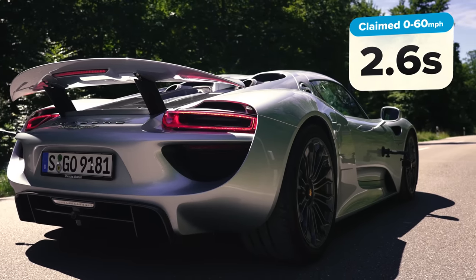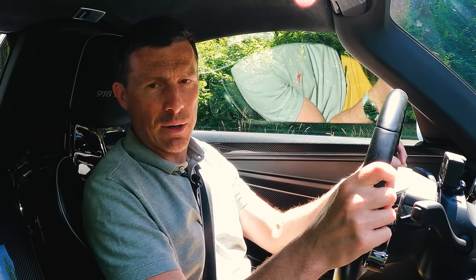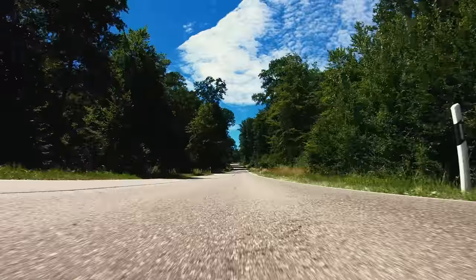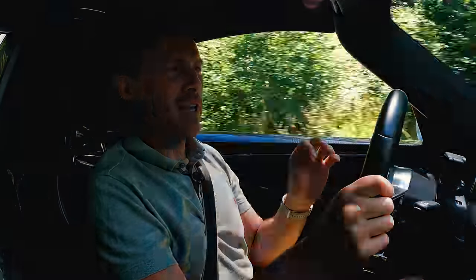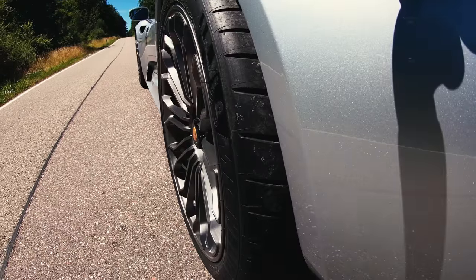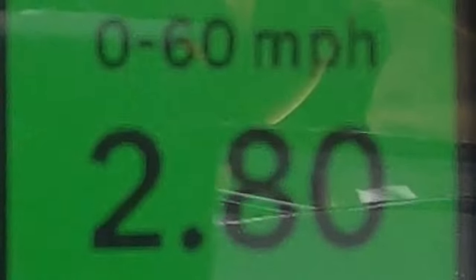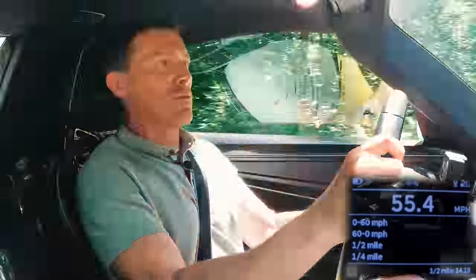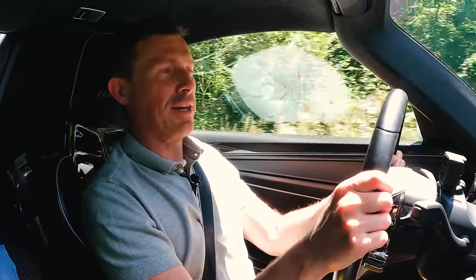Porsche claims 0-60 in 2.6 seconds — but what's the reality? Bearing in mind the Michelin Pilot Sport Cup 2 tyres aren't particularly warm, the first run gave 3.05 seconds. With a little heat in the tyres, the second run came in at 2.80 seconds, and the third at 2.75 seconds. Not quite 2.6, but not far off, and not bad for cool-ish tyres.